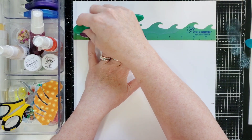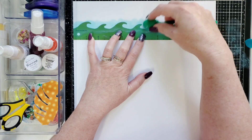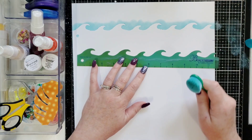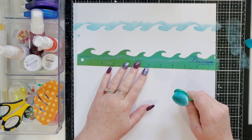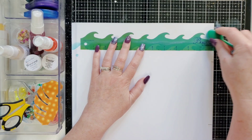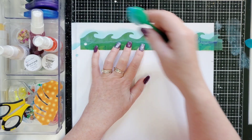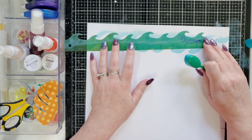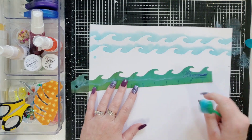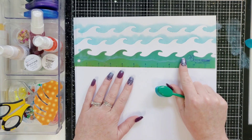Then I'm going to just go ahead and start at the ruler and come up and do these waves. I'll show you one in real time and then I'll speed this up. You really don't need a lot on your blending brush because it's a liquid. If you alternate your stencil or your ruler, whatever you're using, then it will give you different kinds of waves. I don't think I need too many on the top.